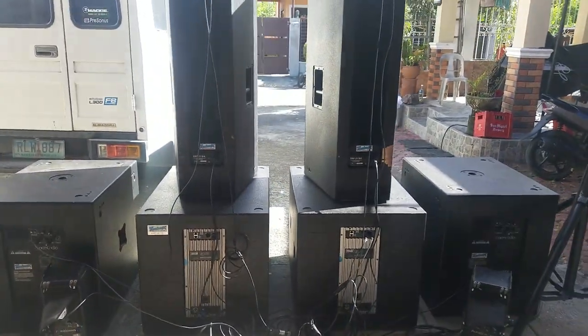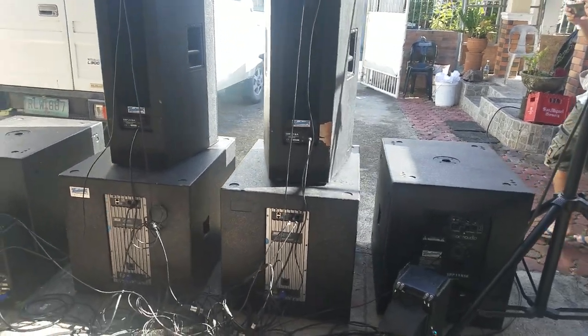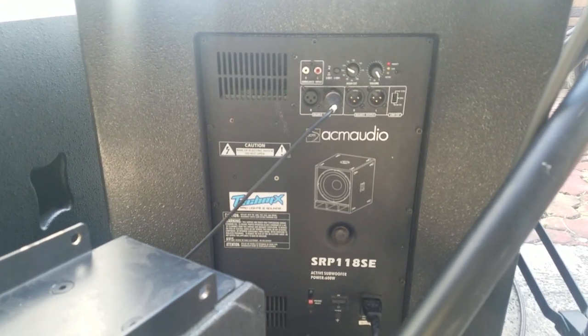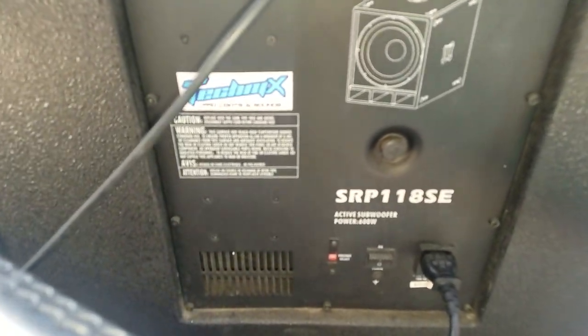Obviously his gears, you can see from the screen, are all active speaker systems. So let's go for the first one, the ACM Audio. This is an 18 inches active subwoofer with 600 watts.